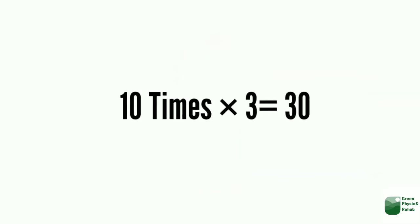Do all the exercises 10 times in 3 sets. We do not need any equipment for these exercises.